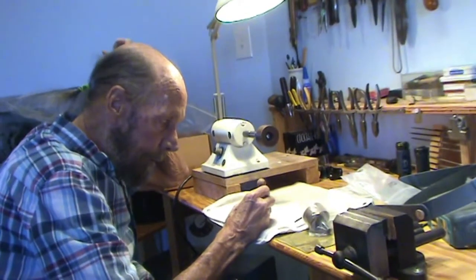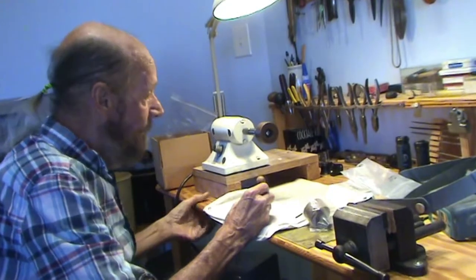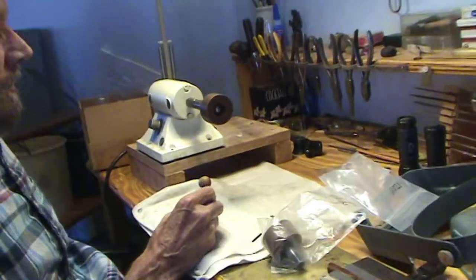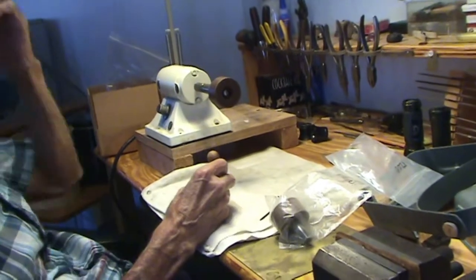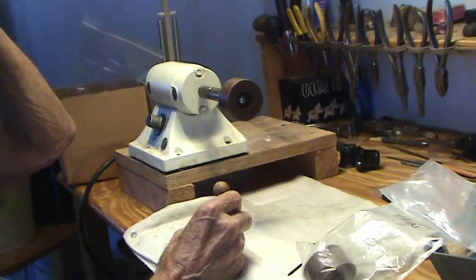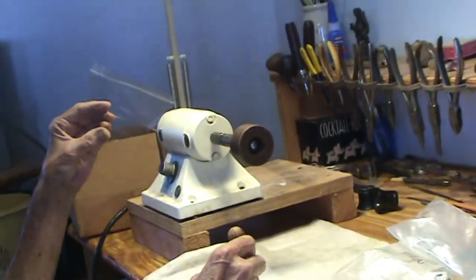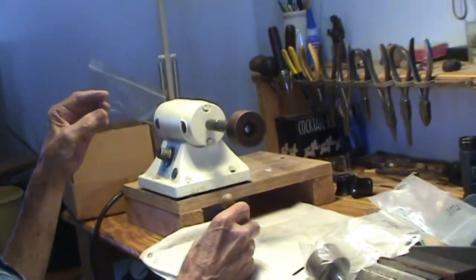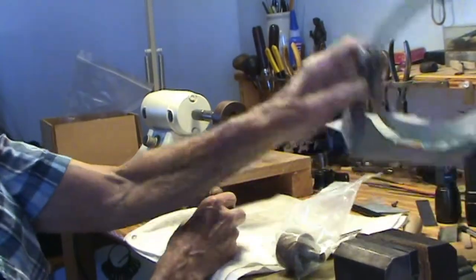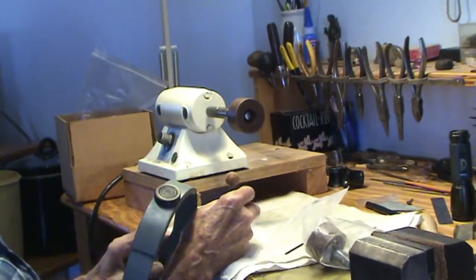I'm going to hit this first with a 1200 mesh on my wood wheels. I think I'm going to start making a habit to show these wood wheels more. Most people I tell that the best thing they can do is use a wood wheel for their finishing — they think I'm wrong. So the more videos I have on the YouTube channel showing for a fact that it works pretty darn good, the more I can convince them.